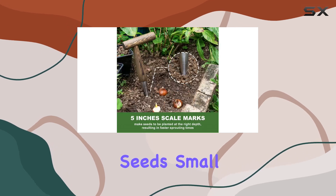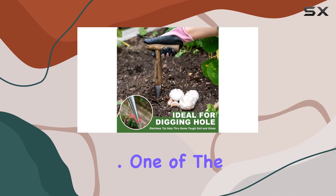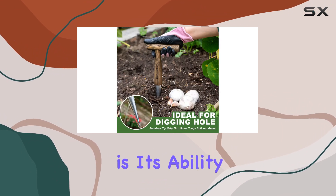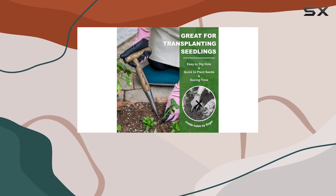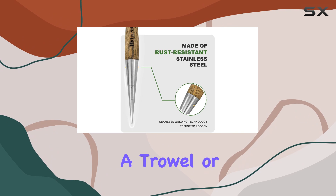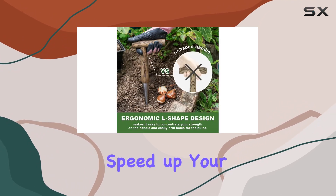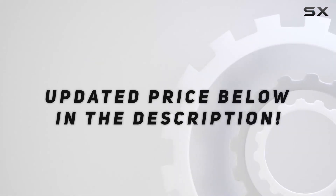It's perfect for planting seeds, small bulbs, and transplanting seedlings quickly and efficiently. One of the standout features of this dibber is its ability to save time. The tool's design allows you to push it into the ground to make a hole and move on to the next one without needing to use a trowel or shovel. This can significantly speed up your planting process. Check out the video description for the updated price.